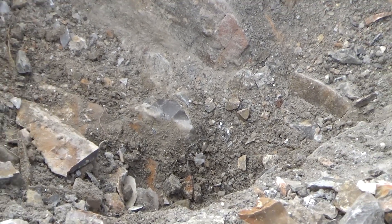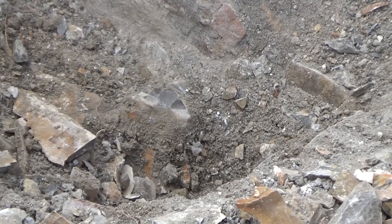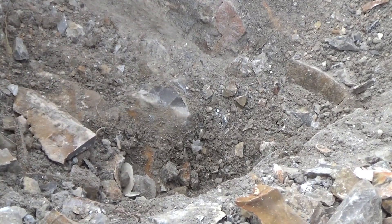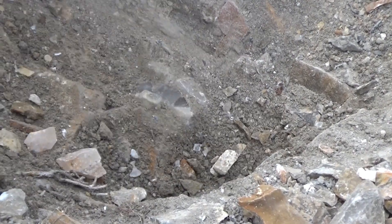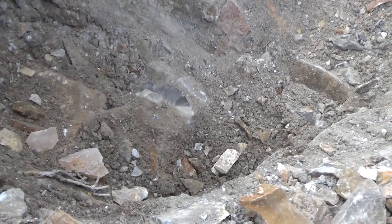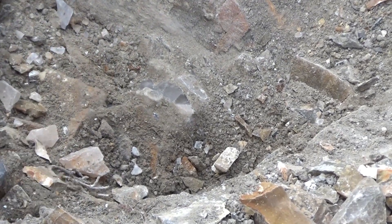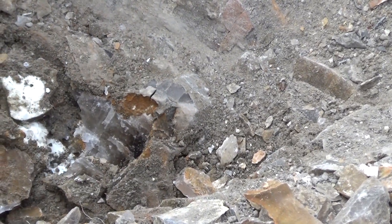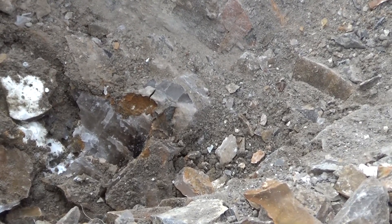So there's the barite crystal showing up on the surface. There's another one to the right of it. So I'm going to try to uncover those without destroying them. I removed that rock and exposed quite a bit of crystal.